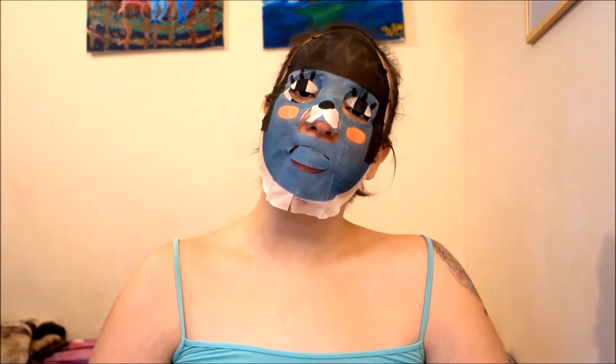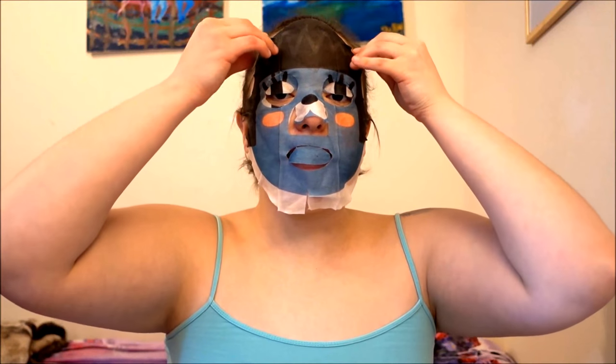Wow, I was much prettier with the mask on! Now it says that once you take the mask off, you tap your face — or slightly slap it, I guess.